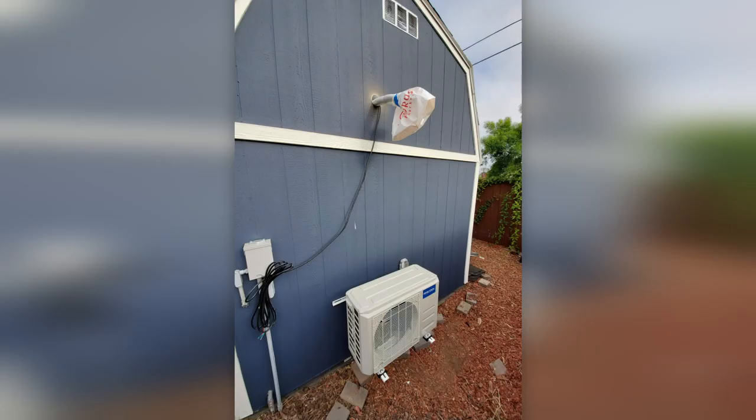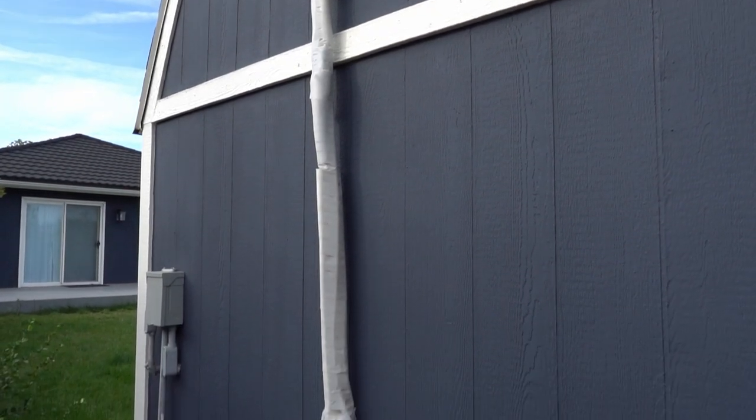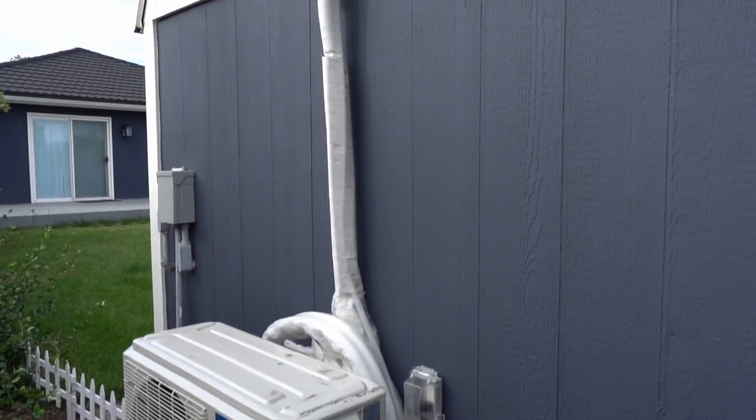To take care of heating and cooling I installed a Mr. Cool 12k mini split. This is the DIY version which comes with pre-vacuumed hoses. I've installed a few of these on other projects and so far they've worked out great.